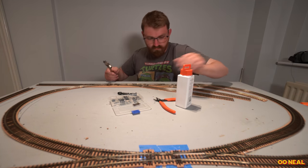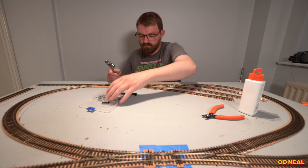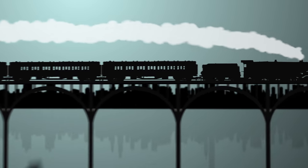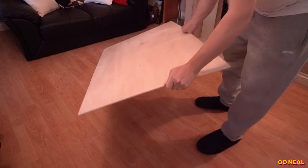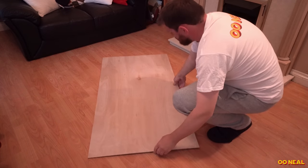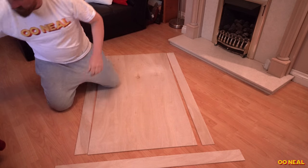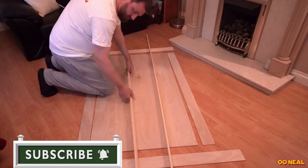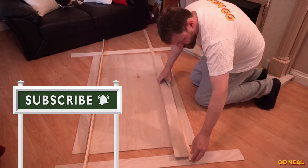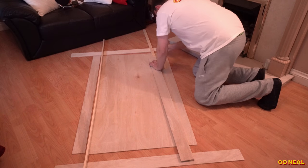Hi everyone, Tris here. This is Double O Nil, and in this video we are going to start building a fresh new double gauge layout. I've set myself this task with the objective to have it running and exhibiting at the Kettering Model Railway Club open day on the 4th of June. This is all part of the jubilee celebration the club is running, and it will be open to visitors from the village and out of town.